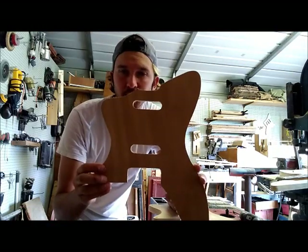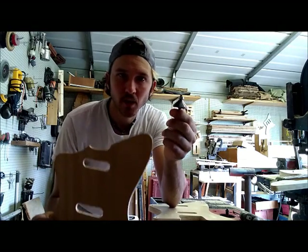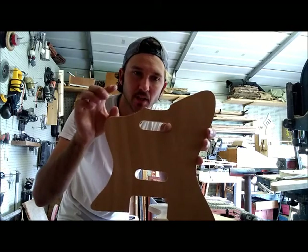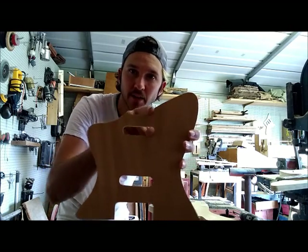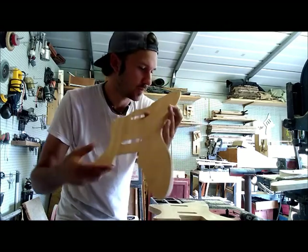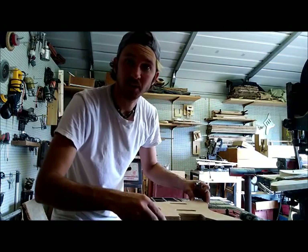So here it is. I'm now going to switch over to this bit which will cut a 45-degree angle around this, and I'm going to be careful to not go into the neck slot or the bridge slot.